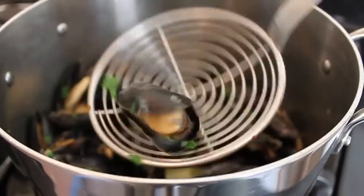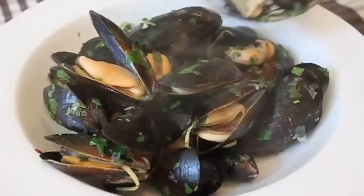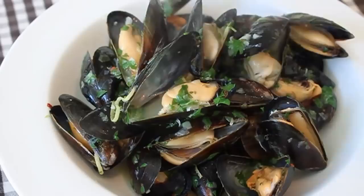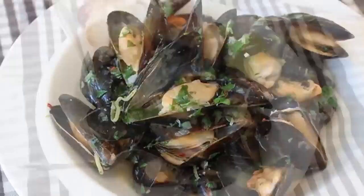If there are a couple that don't open, that's not unusual — just throw those away. To serve, transfer into a big wide bowl and ladle over copious amounts of that amazing drunken mussel broth. I highly suggest serving it with some lemon and some grilled bread. If you're having grill problems, you could just use a toaster instead. And that's it — drunken mussels.